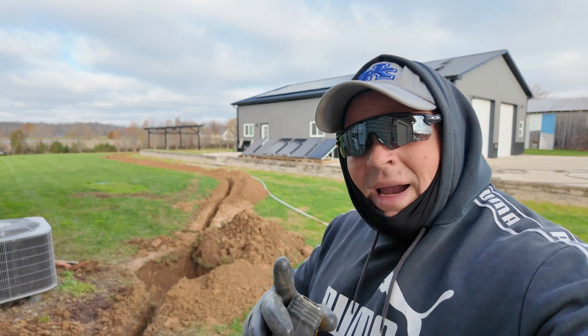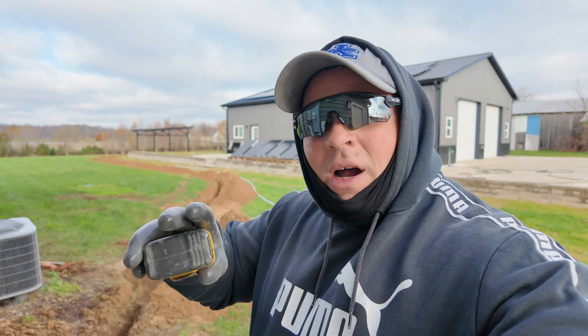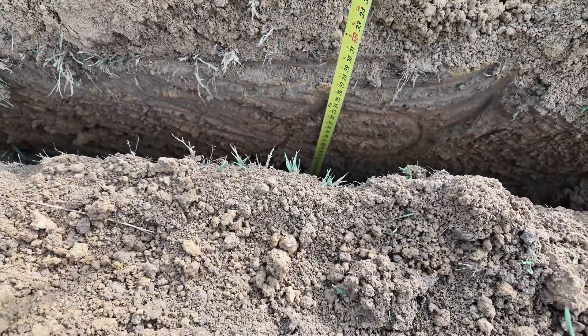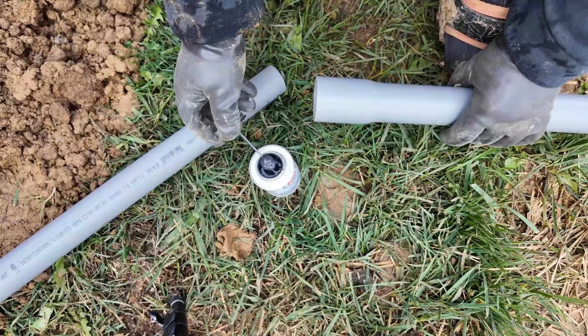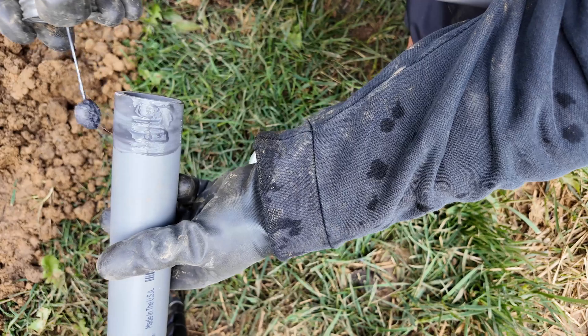By code in my area, this needs to be at least 18 inches deep at the top of the conduit. When you lay the conduit in, you measure from the top of the conduit to the top of the trench line and it should be 18 inches. I rented a 36-inch trencher and I'm getting ready to put the conduit together, get that laid in, and then later we'll pull the wire through the conduit.